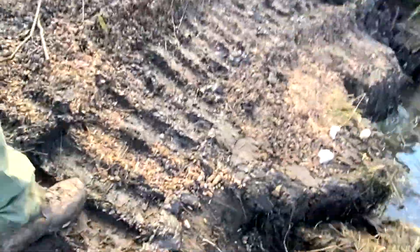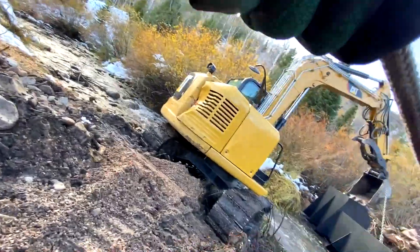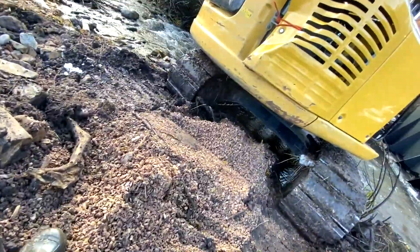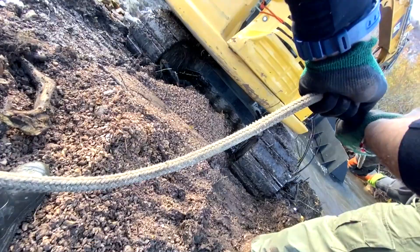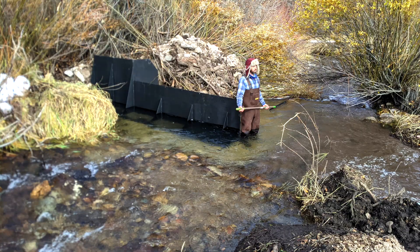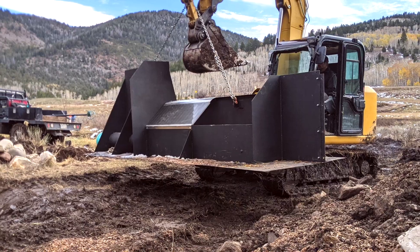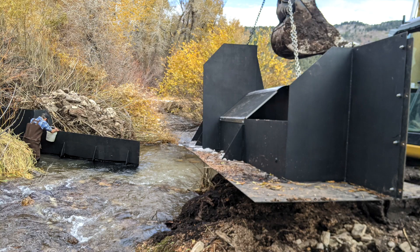I want to thank Ken Gardner and his crew for sharing all the time-lapse footage and still photographs used in making this video. You can see that the diversion wall was quite heavy and cumbersome to get into the proper position in alignment across the stream. In preparation for the remainder of the wall, the stream bed was raked free of any unevenness. The other section of the diversion wall, which contains half of the Coanda screen, was then moved into position.